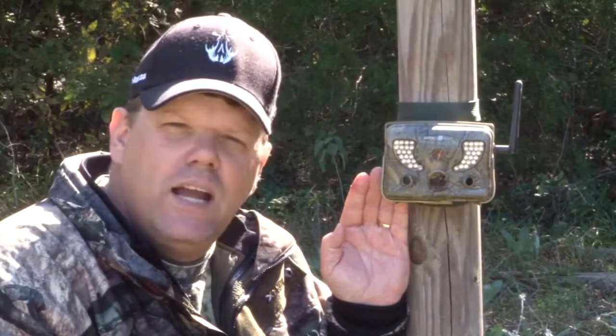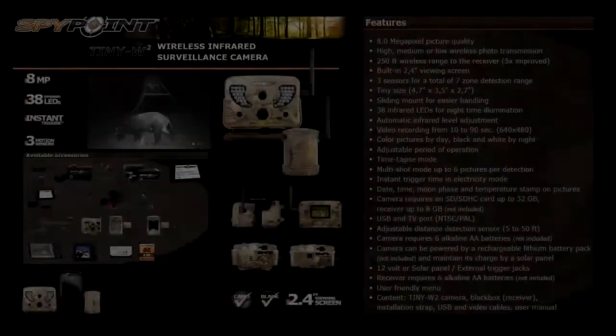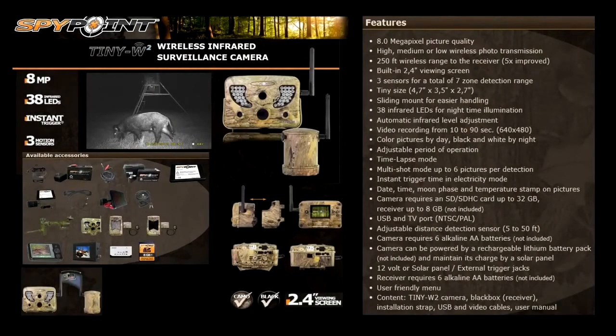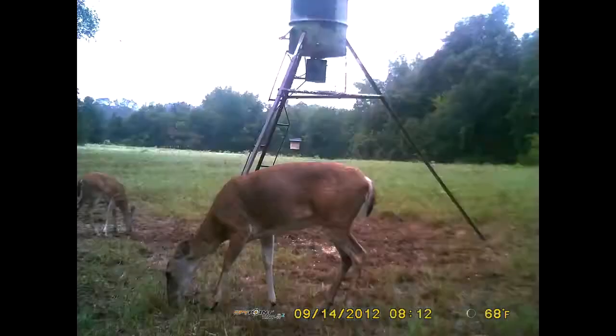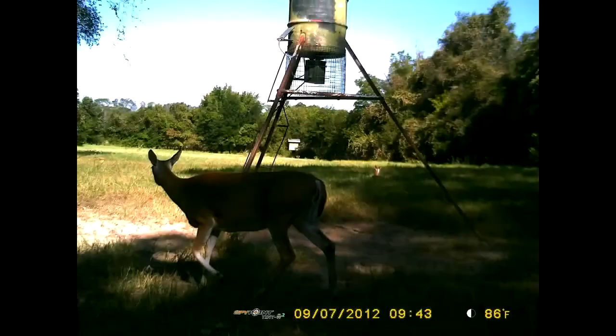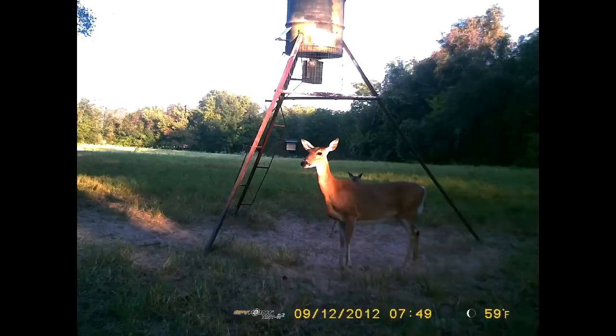I think SpyPoint hit a home run with this camera. It takes great daytime pictures and great nighttime pictures. I thought the TinyW1 was a mind blower — the TinyW2 just hit it out of the park. Thanks SpyPoint. Whether you use it for scouting or surveillance, this is a great camera to have. We'll see you next time.